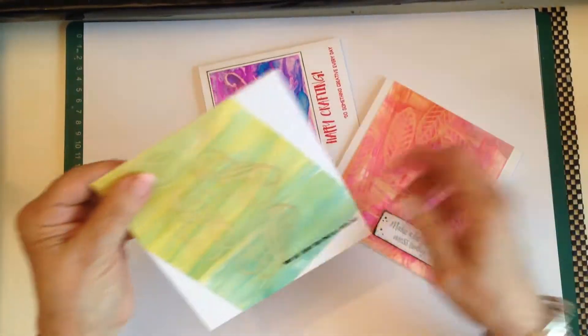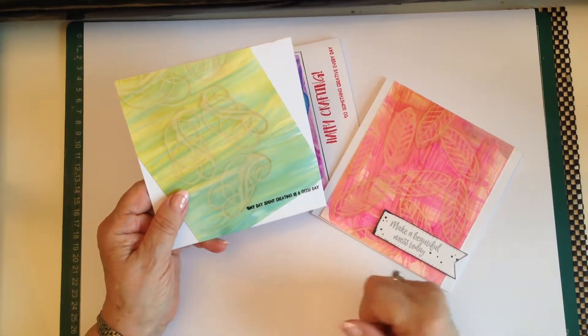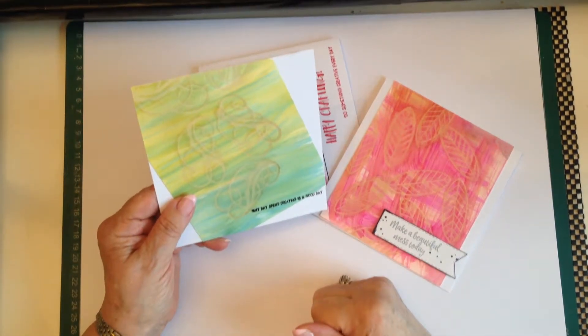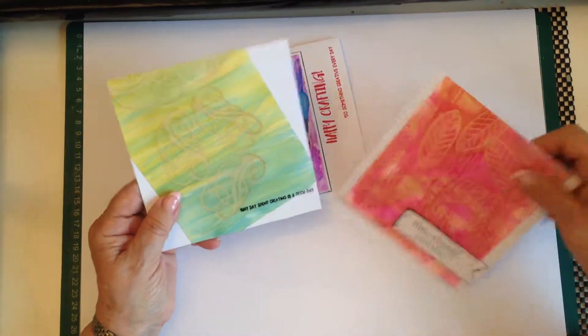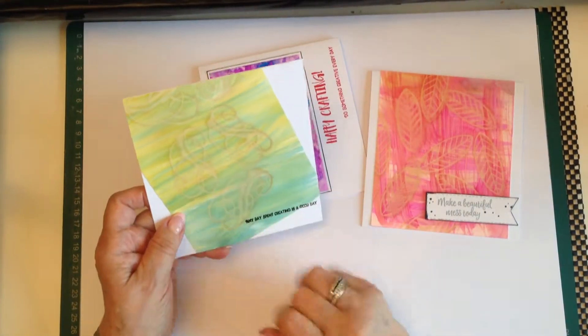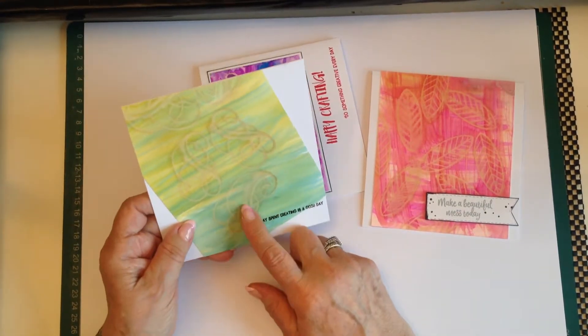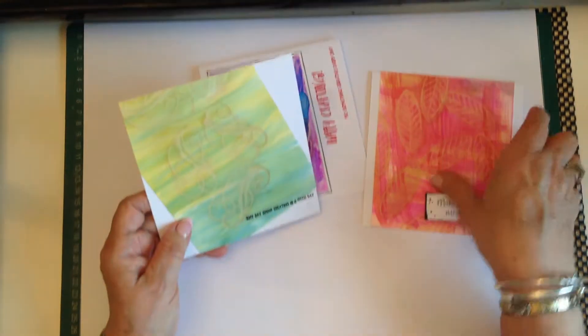These two have been made using the Yupo paper, and it's like a ghosting effect that you get once you've rubbed the ink off the surface.